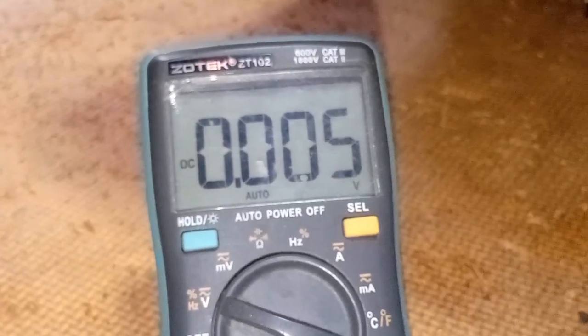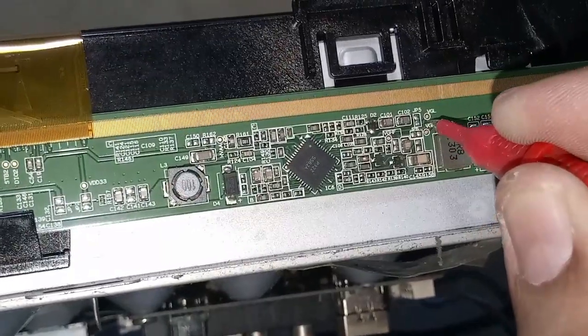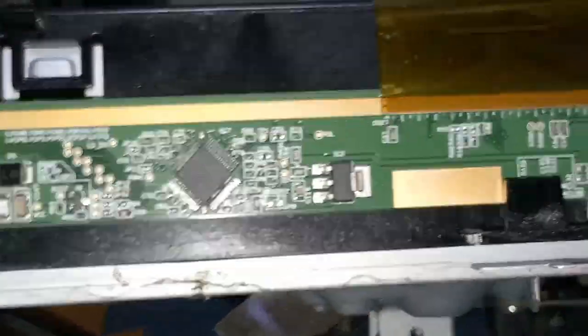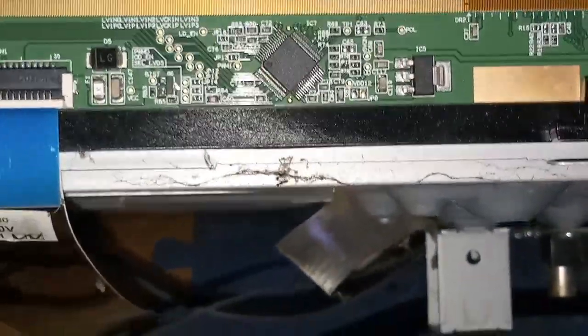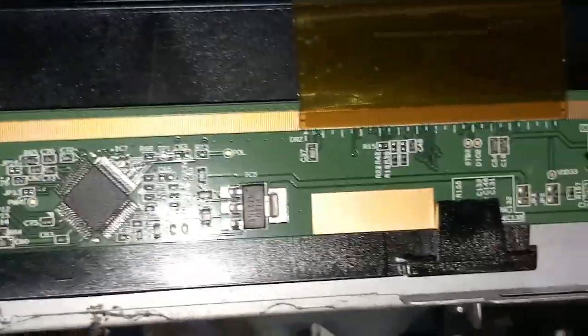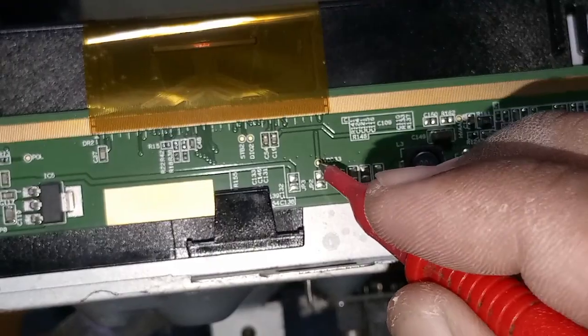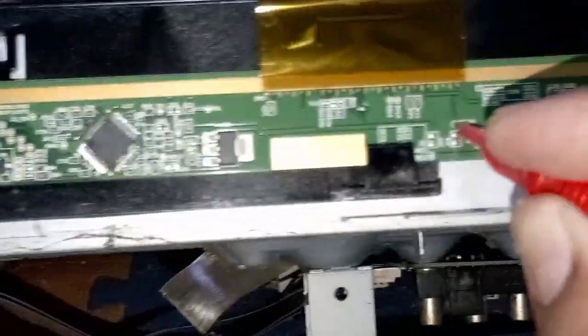The VCC is okay — 12.99 volts is present. The VGH is 0.04 volts, in short 0 volts — no VGH. Also, the VGL has no voltage reading. Let's check the VDD or the 3.3 volts supply. The VDD 3.3 volts is present.